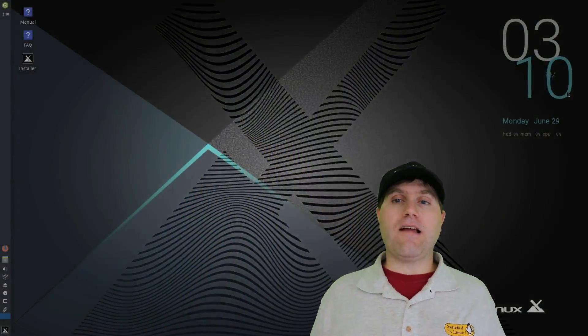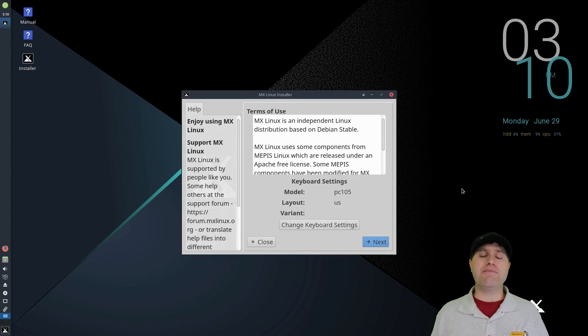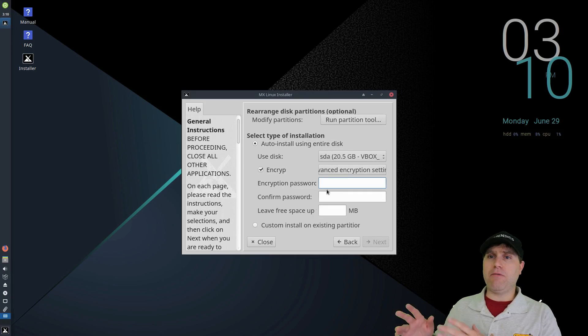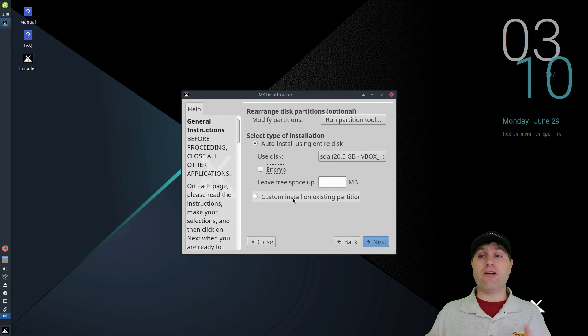As far as the installer goes, the installer on MX Linux is excellent. It has so many options — you can choose your user groups, you can even choose how your clock is formatted. That's something Linux Mint hasn't figured out; you always start up in Linux Mint with a 24-hour clock. MX has a toggle button — on or off.